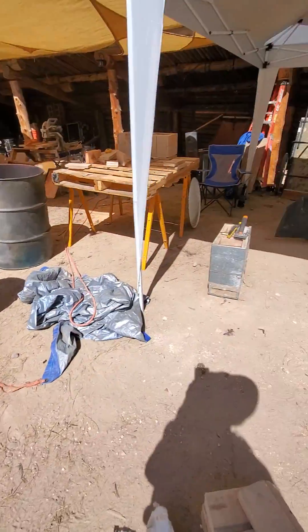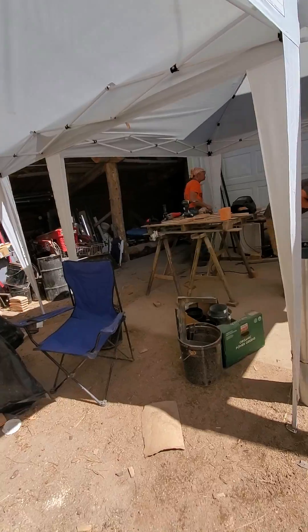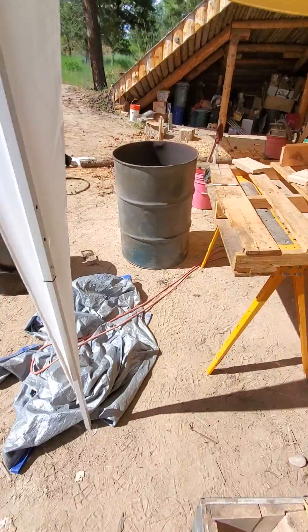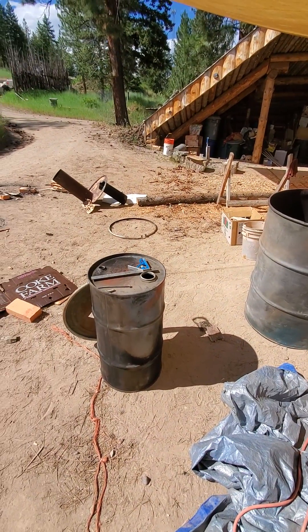We can put the riser back on with the kiln box over there in the base, or this monster kiln here, or the water heater we're working on for the hot tub. Stay tuned!